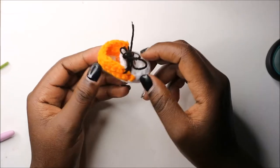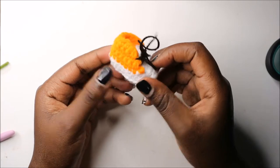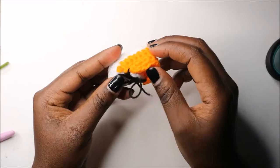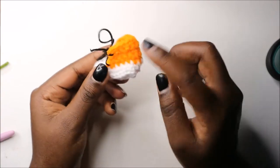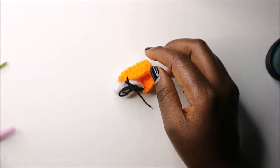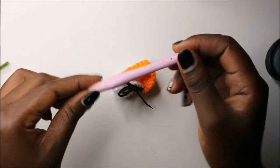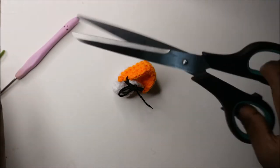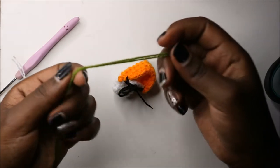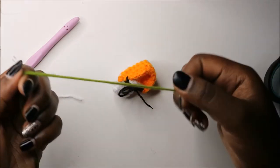Hello guys, welcome back to my channel! Today we are going to make this very cute little converse keychain. What you'll need is two kinds of yarn — one for the body and one for the sole — a 2.5 millimeter crochet hook, and a pair of scissors to cut off the yarn. I used normal yarn, and that's what you're going to need.